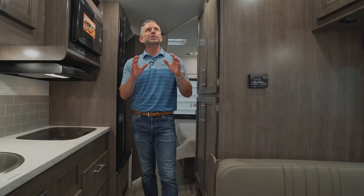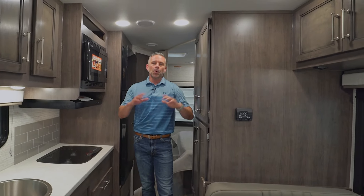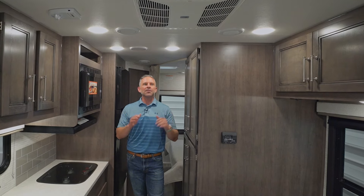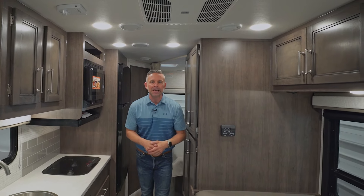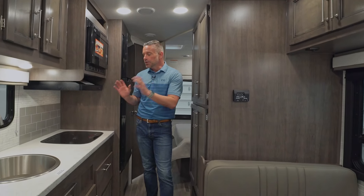You will notice a full bank of overhead cabinets above this massive window in the 22C — plenty of storage for board games or additional kitchen storage. It is absolutely beautiful cabinetry this year, with a lot of storage.